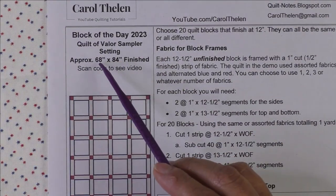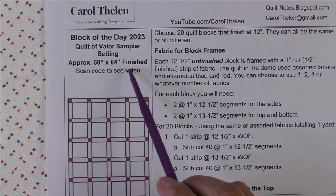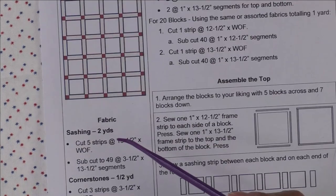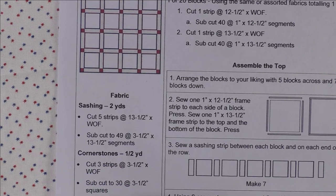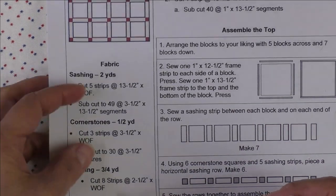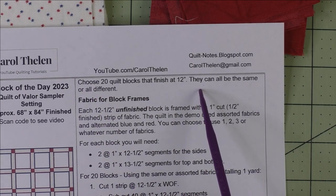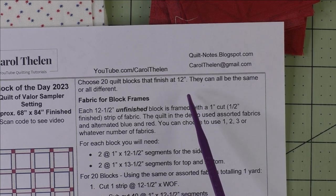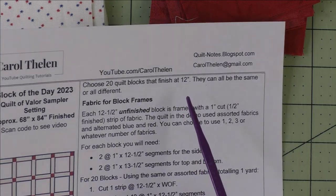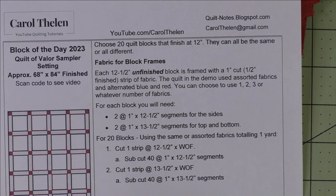The finished quilt will be approximately 68 by 84 inches. There are 20 blocks in the quilt, set four across and five down. Here is the fabric you need for the sashing, the cornerstones, and the binding. You'll choose 20 blocks that finish at 12 inches — you can choose any 20 blocks you want, or choose 10 blocks and repeat them twice. It's just a sampler setting.